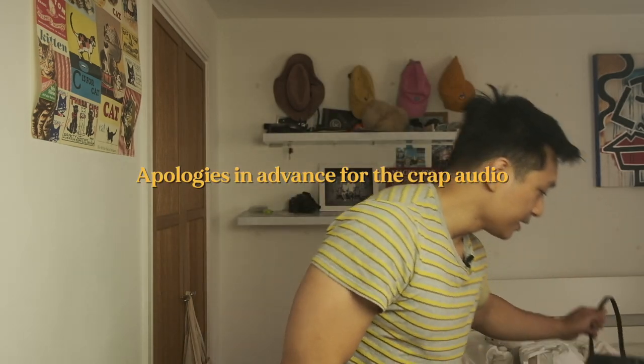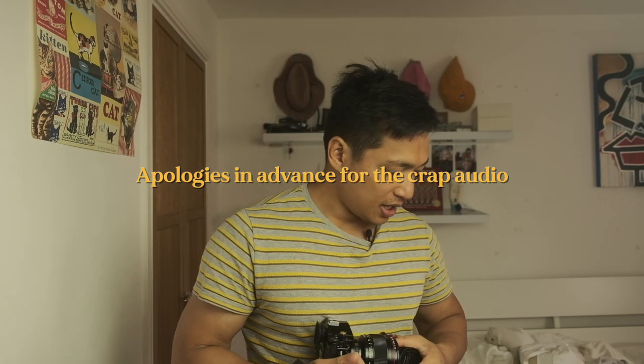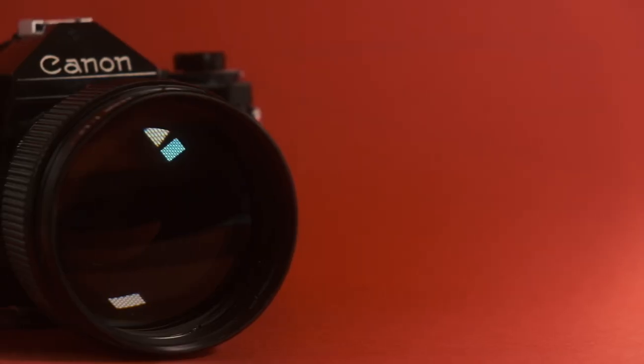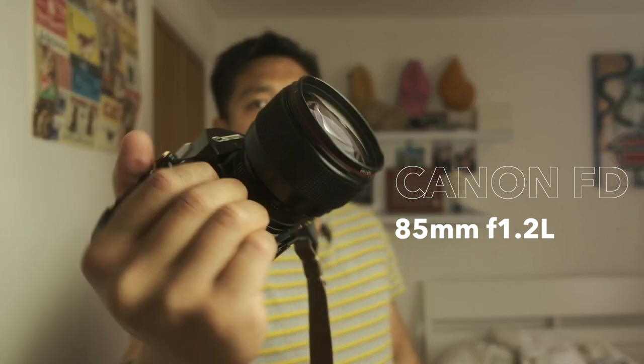My other kit is when I go off somewhere cycling and that's when I need my bag. In that bag, the two cameras I always go to is either the Canon A1 — it's got aperture priority, it's just such an easy camera to use — and my favorite lens to use at the moment is the 85mm f1.2 L. Look at that gorgeous bit of kit.